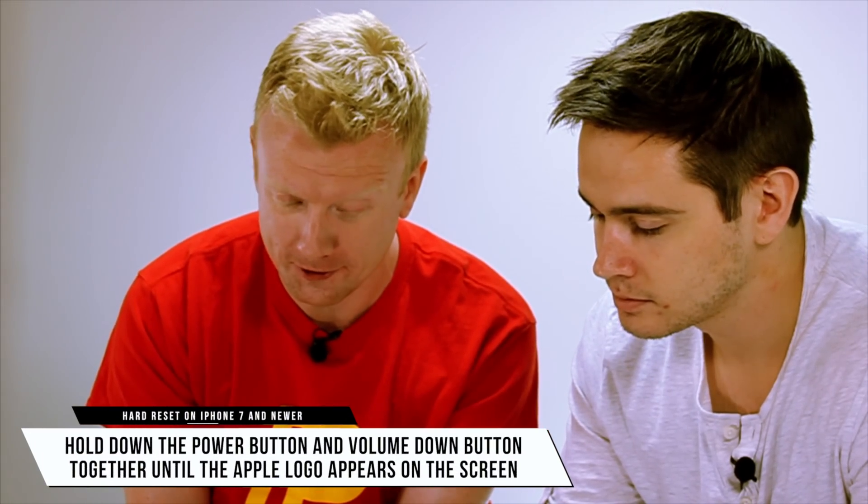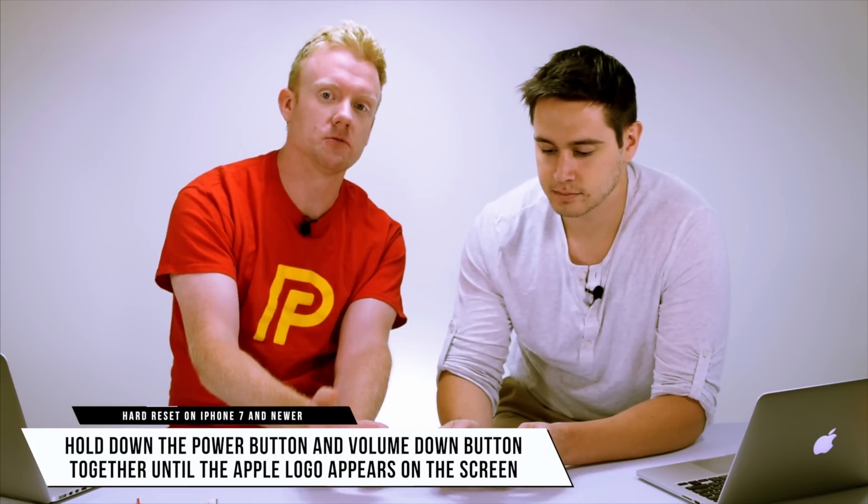You have an iPhone 7, right? For iPhone 7 or newer, to hard reset, hold down the power button and the volume down button together until the screen turns black and the Apple logo appears. A common mistake people made at the Apple Store over and over again is that they knew how to do a hard reset but didn't hold the buttons down long enough. Hold them down not just for 5 or 10 seconds, but maybe 20 or 30 seconds — way longer than you think you should have to.